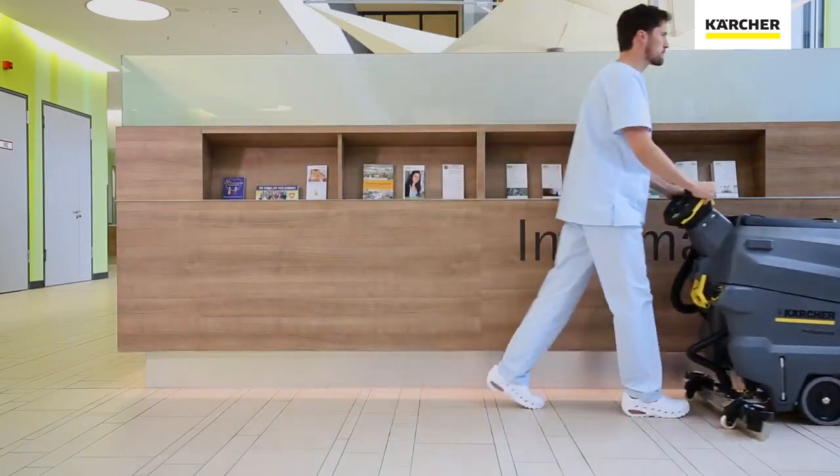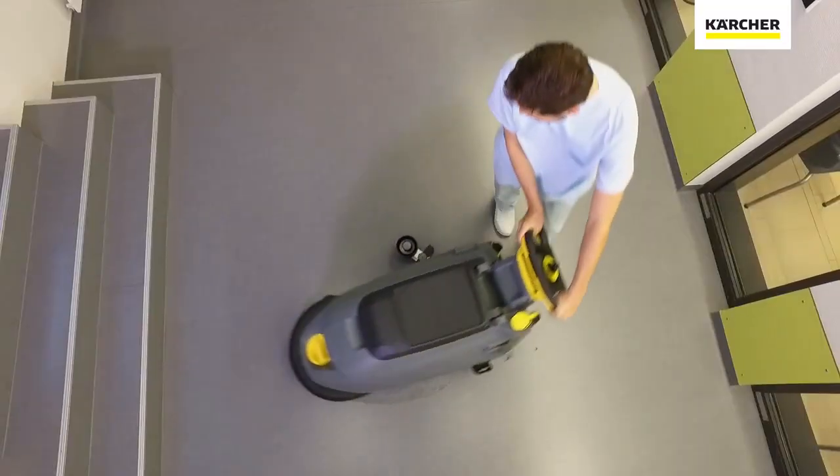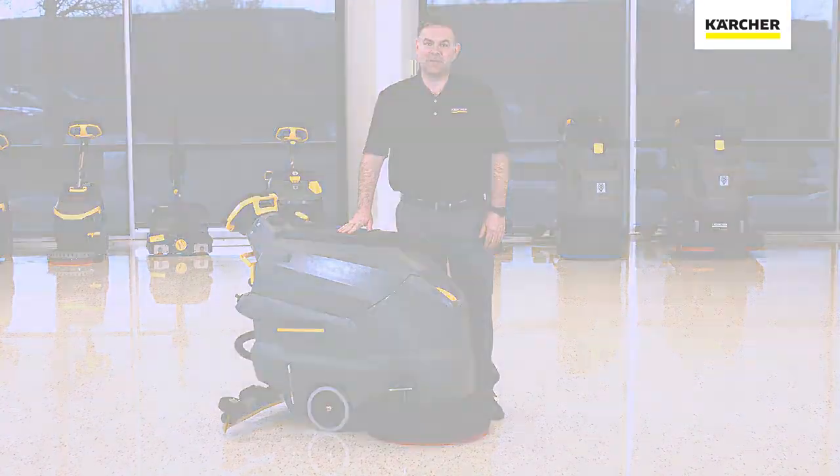Thank you for watching our video on the features and benefits of the Karcher BD5050. If you have any further questions, please contact your local area Karcher manager. And until next time, keep it clean.